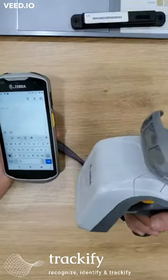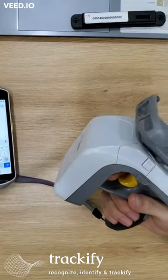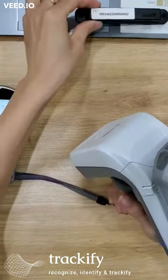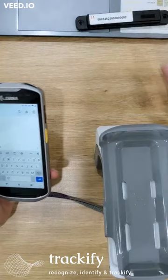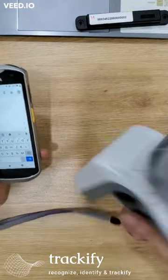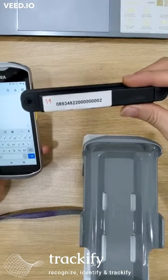In this video I will show you how to use a handheld RFID reader to read the tag and fill the data to the mobile device. I have a mobile device, a handheld RFID reader from Zebra, and an RFID tag.